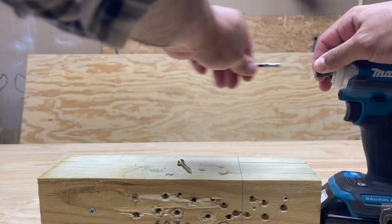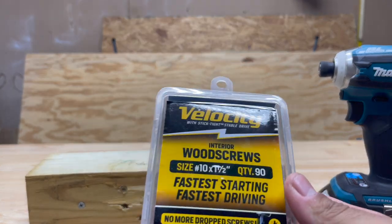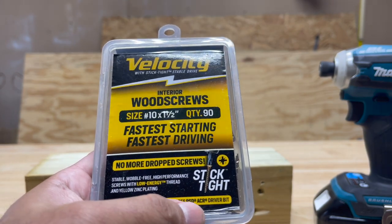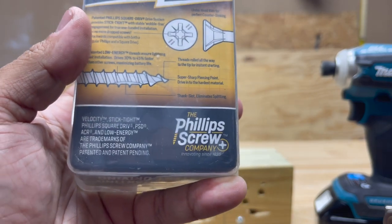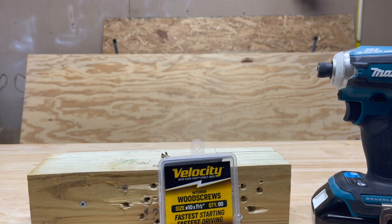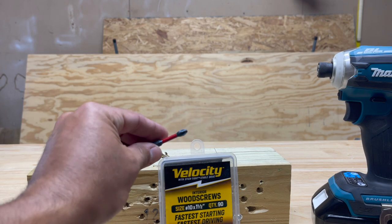I had no idea this even existed until I came across it on Amazon. The screws I got are called Velocity and they include PSD ARC — that's a patented name for Phillips Square Drive with anti-cam ribs — and it's made by the Phillips Screw Company. They didn't send this to me and aren't paying me to promote it. This is just something I came across and I could not believe how good the fit was. If you haven't tried these, you definitely should. Why this bit type isn't more widely used, I don't have any answers, but it certainly should be.